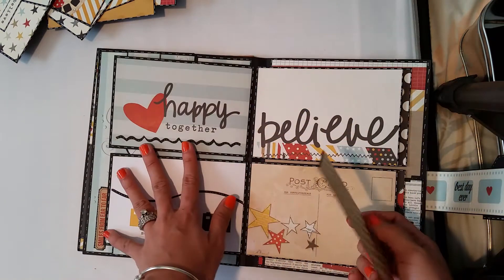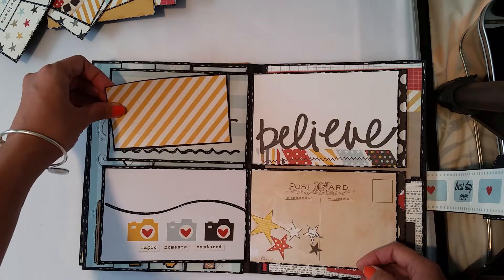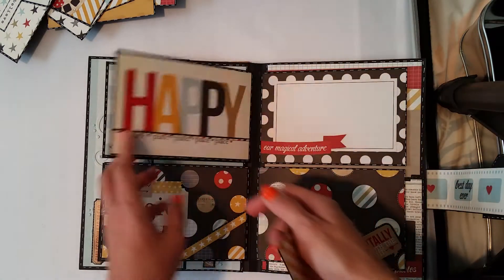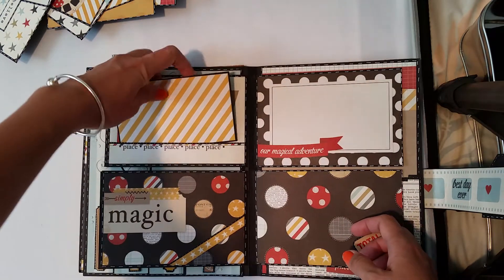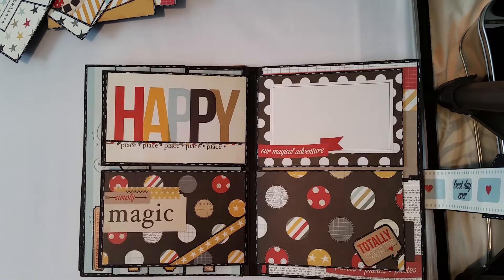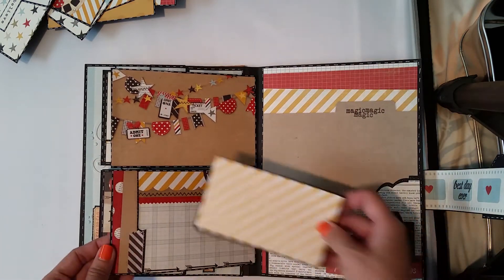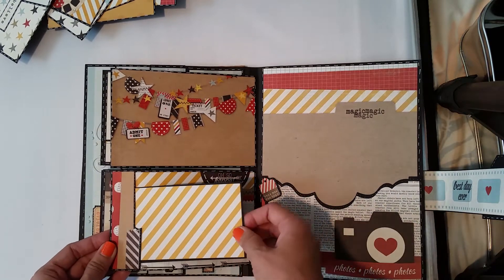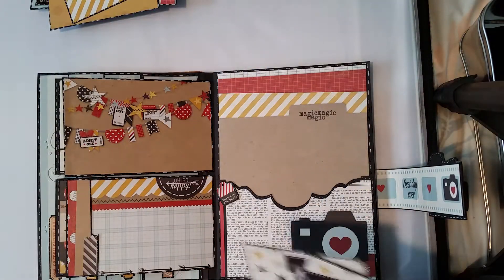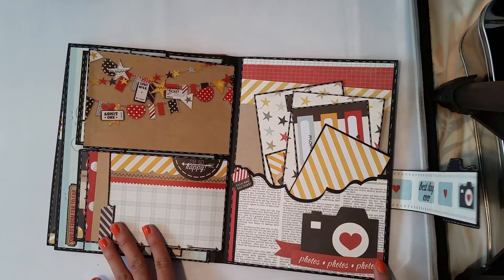And in the back, this is what it looks like. Let's do some paper. And this side. Insert, and as well as insert. And here. Next page, another big pocket for the photos.